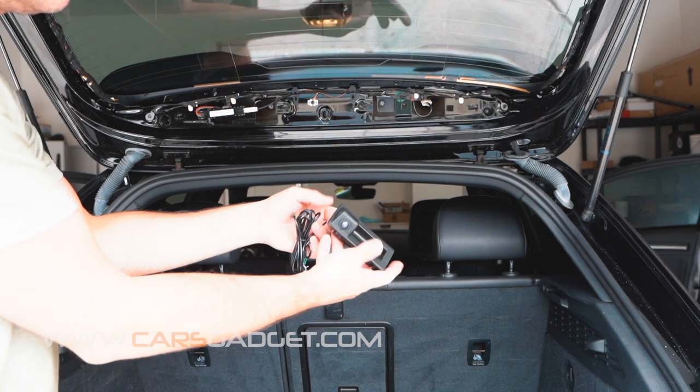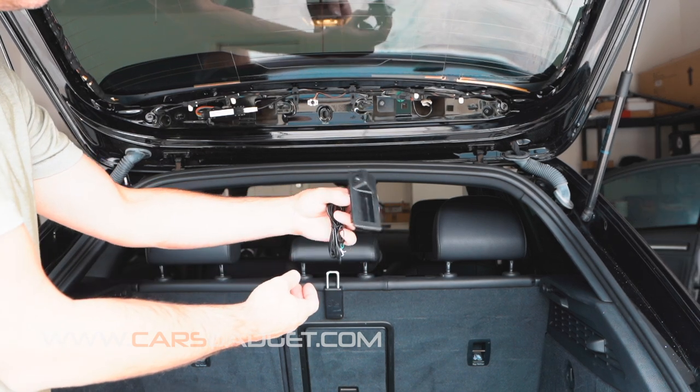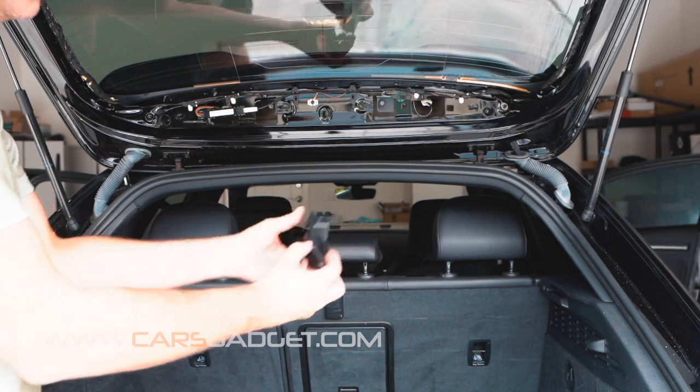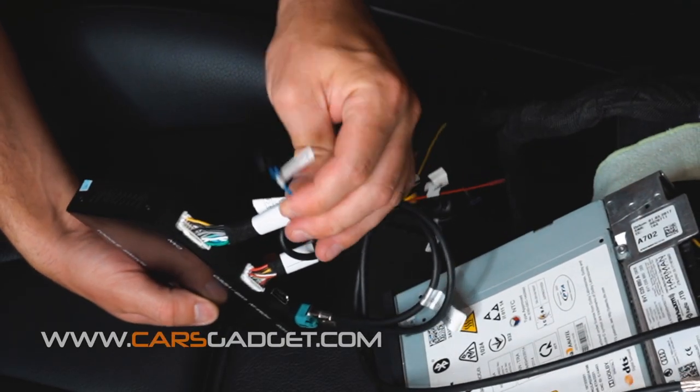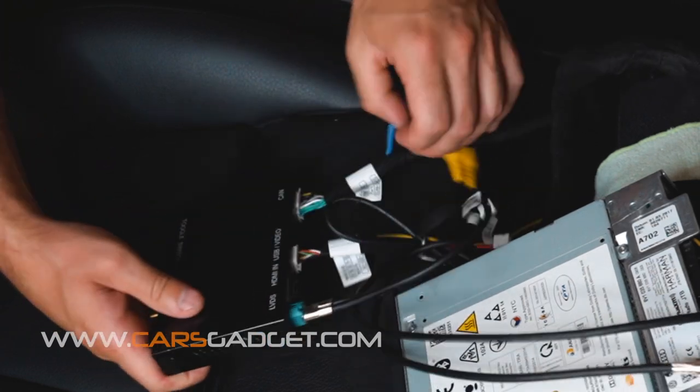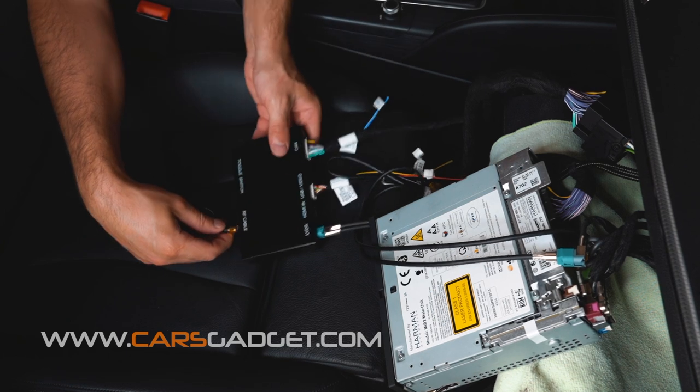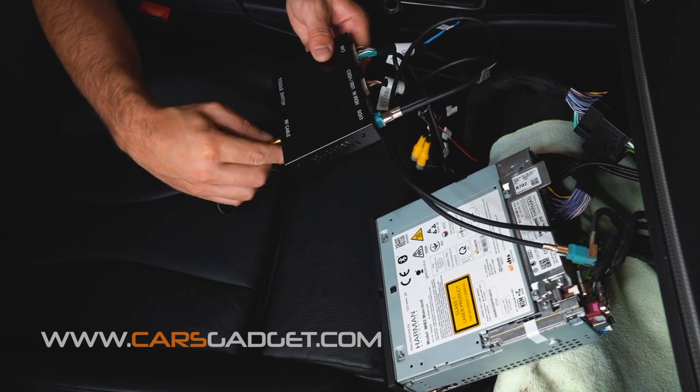If you also decide to install a rear view camera with this kit, please watch our other video where we show the complete installation on this car — the link will be in the description. And there is a small connector for an optional aftermarket microphone if your car is not equipped with an OEM microphone. Finally, the last piece to attach is the antenna that easily screws into the front of the unit.